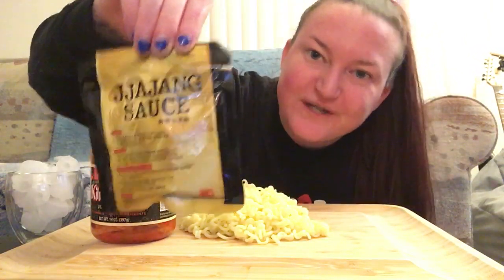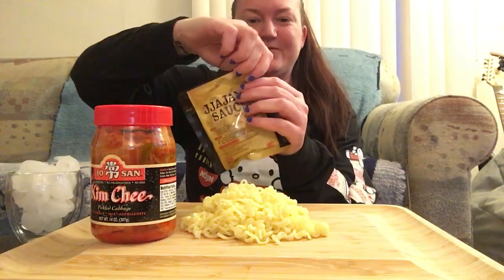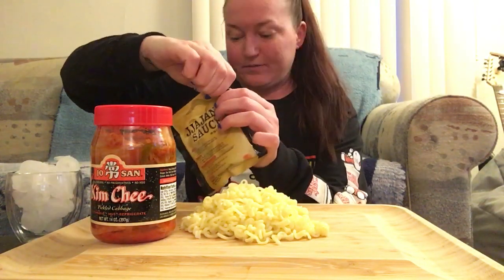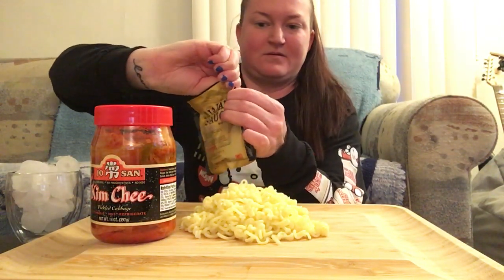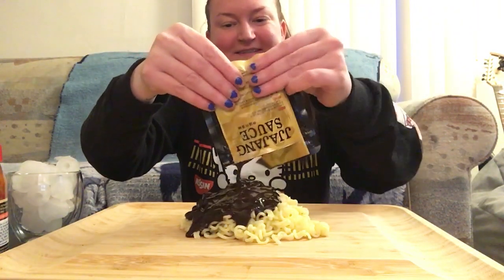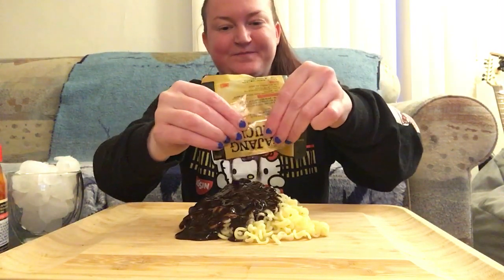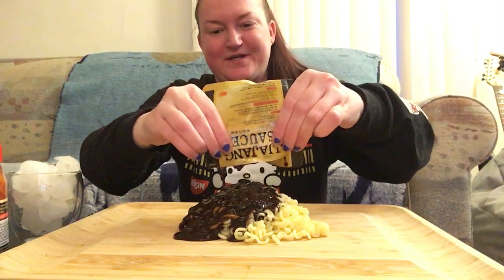So today we are doing jajangmyung black bean noodles — yeah, another noodle video, sorry not sorry. Let's dig in while it's still hot, or get prepped at least. Sauce, sauce, sauce!